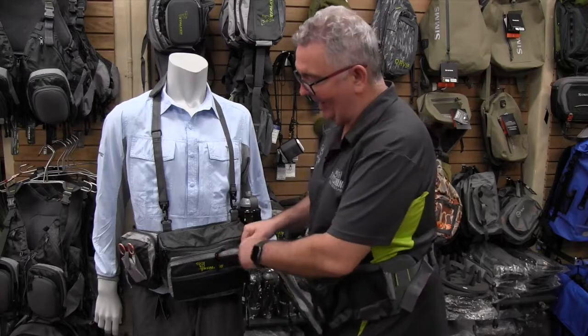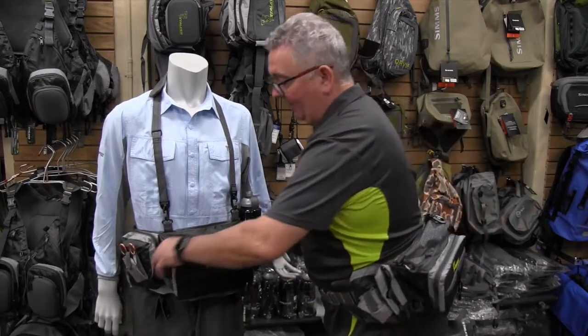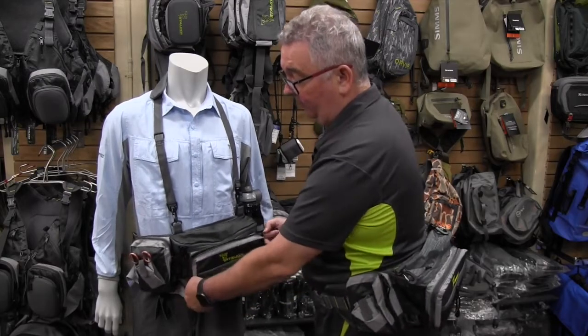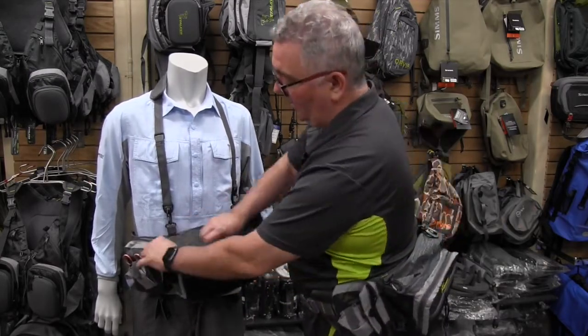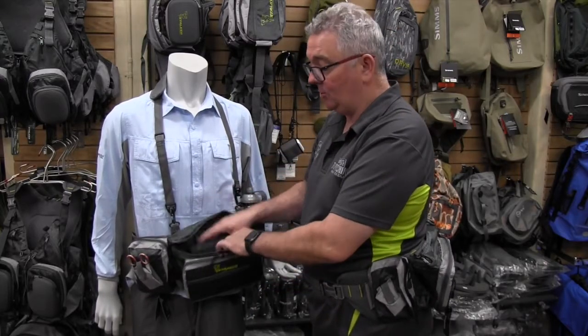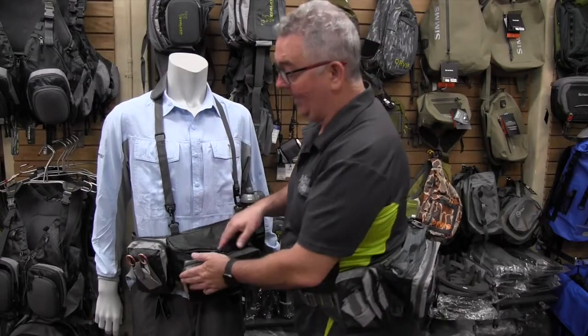The benefit here is that you have a large fold-down fly drying area, which is ideal for a lot of your fresh or salt water flies. You've also got quite a big area where you can fit large fly boxes or even your lunch — whatever you need in there.